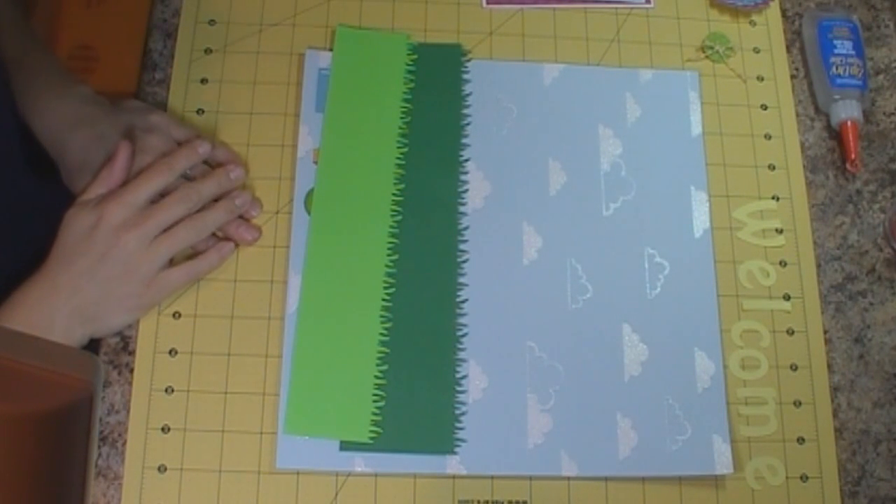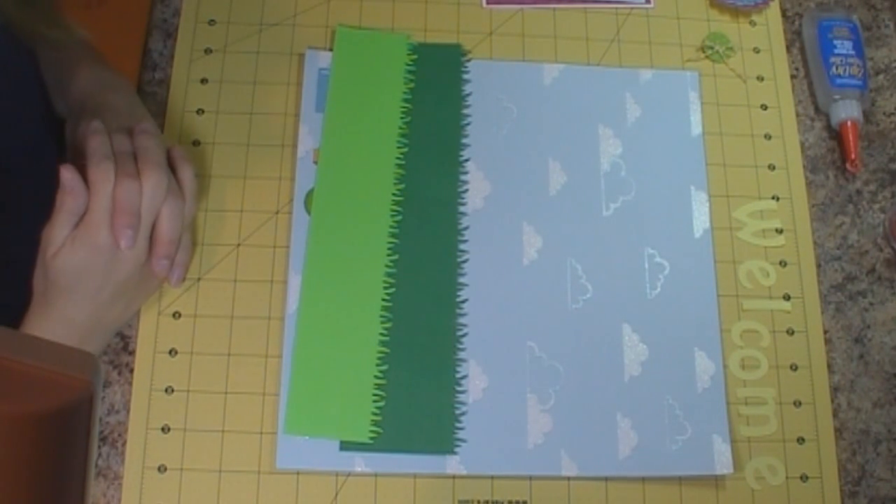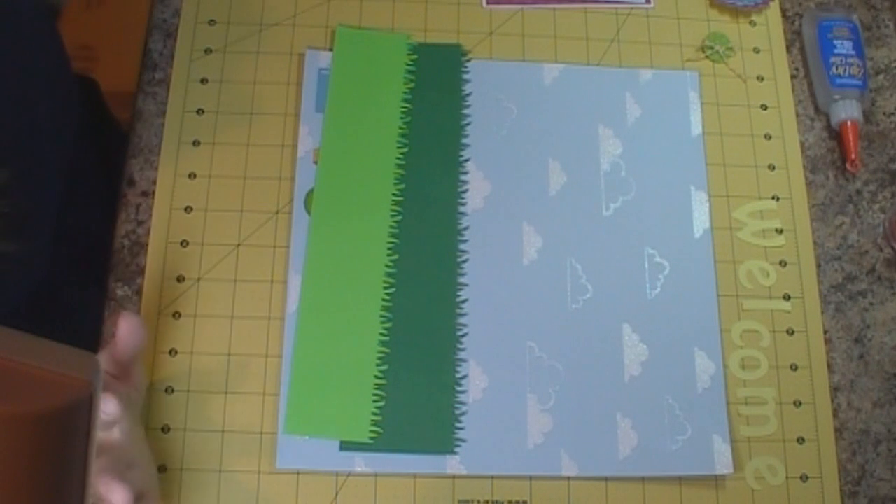Good morning, everybody. It's Jennifer with Creative Cricut Designs at BlockSpot.com, and today I'm just doing a Just Because layout.